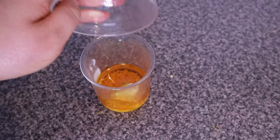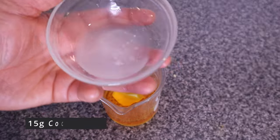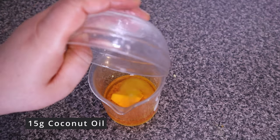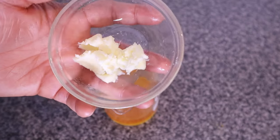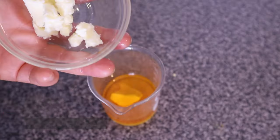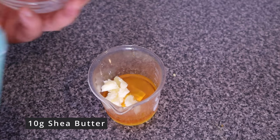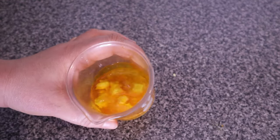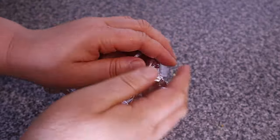Next I also added 15 grams of coconut oil. Coconut oil is amazing for hair growth — it has antibacterial and anti-fungal properties that help to keep our hair and scalp healthy. I also added 10 grams of shea butter. Shea butter has emollient properties that help to lock in moisture, protect our hair from heat and sun damage, prevent hair breakage, and reduce frizz.